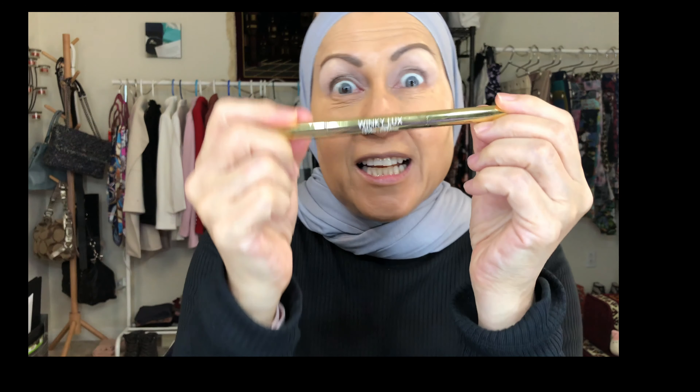You may remember the Winky Luxe brow pencil from an earlier video — I was so excited about the spoolie and the precision flat-tip. I did try it for a while but I just couldn't get used to it. It's a little greasy and slides around. It looks really dry but it's not, and it's more translucent and not very pigmented compared to my Benefit or Anastasia Brow Wiz. The quality just isn't there, unfortunately.